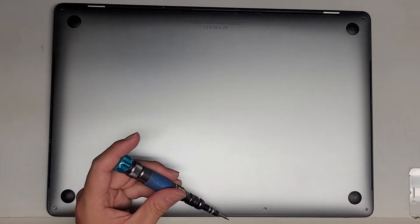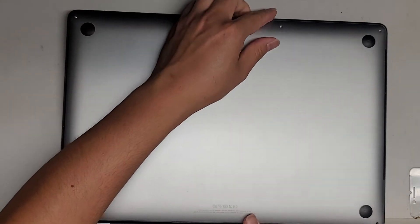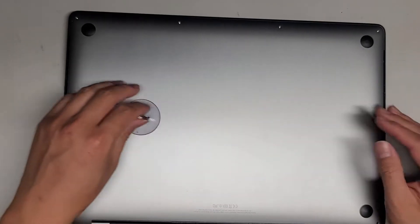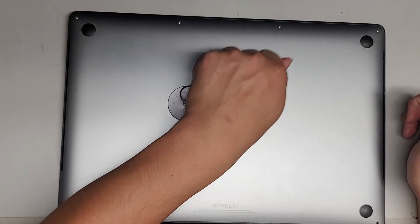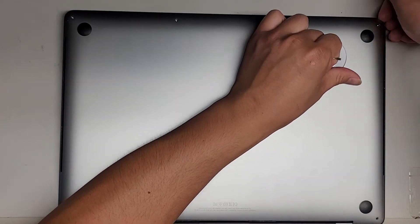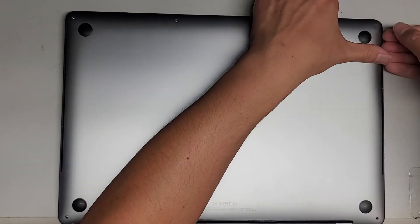Now that we've gotten all the screws out, we're going to use a suction cup. The customer told me that the keyboard's not working on here, so that's what we're going to be checking to see if we can fix it. You can also use two pieces of tape that you just tape and then have them meet in the middle so that it's like a tab, and you can use that to pull up the case.